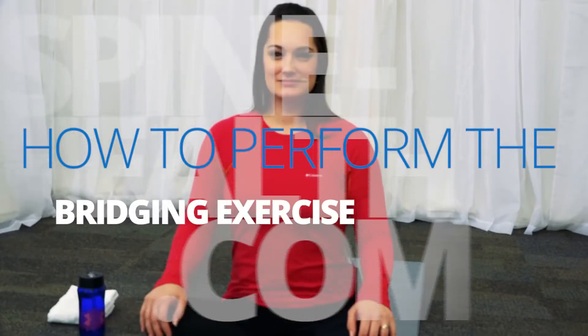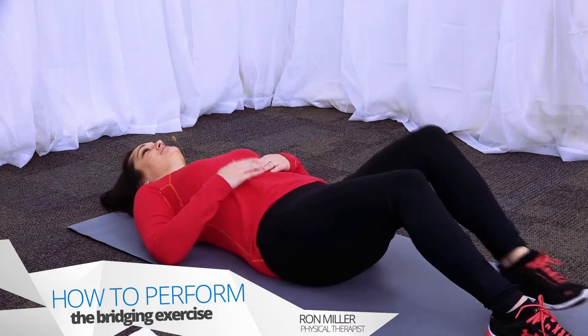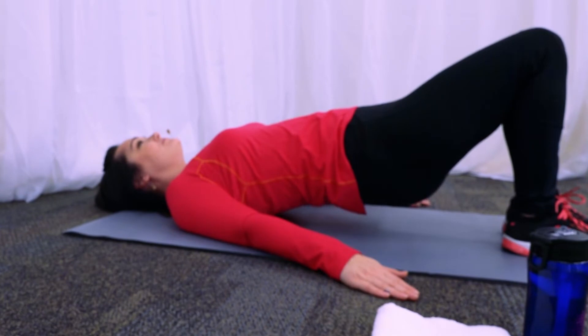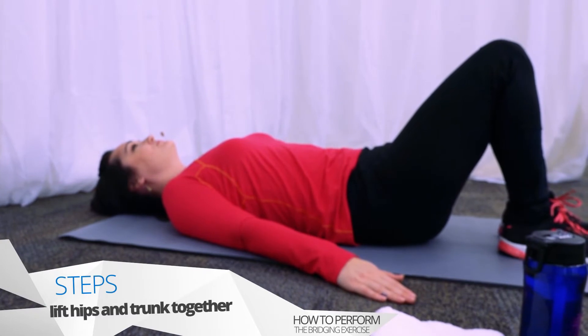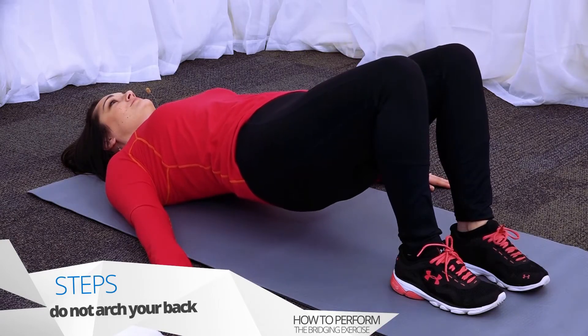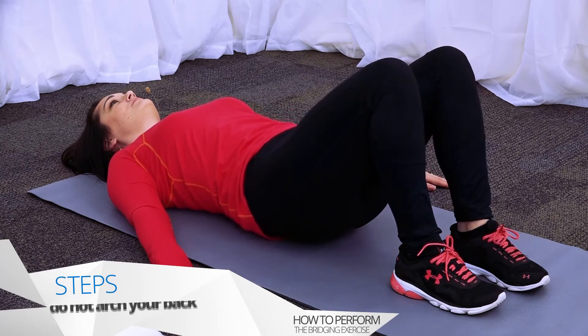Now we'll perform the bridging exercise. Begin by lying on your back and performing a pelvic tilt. Raise your hips up in the air while keeping your trunk straight. Don't roll your pelvis up first. When done correctly, everything should leave the floor together and come back to the floor together. At the top, do not arch your back — try to remain as straight as possible through the trunk.